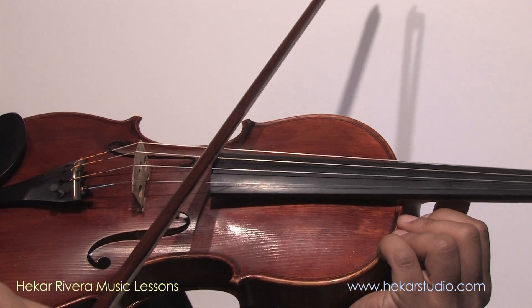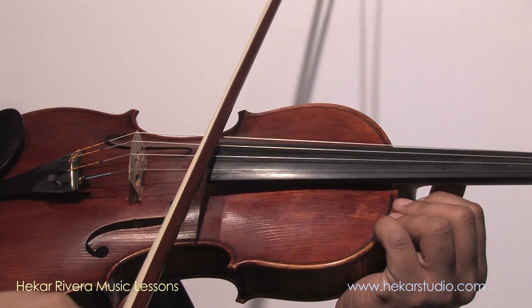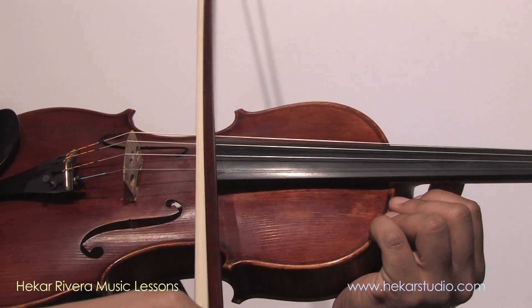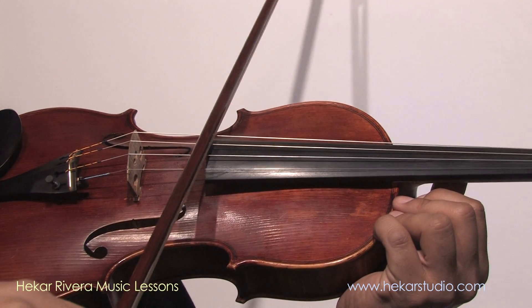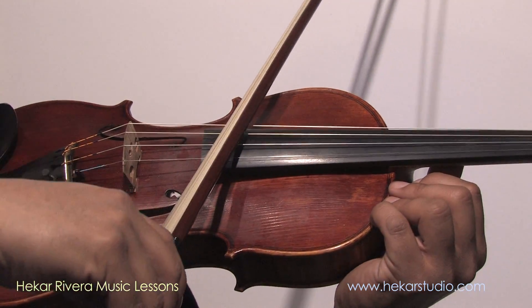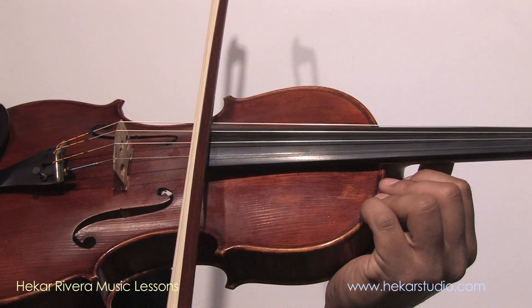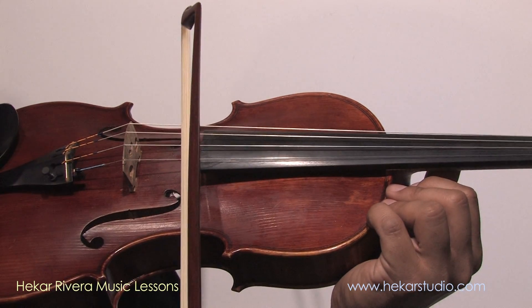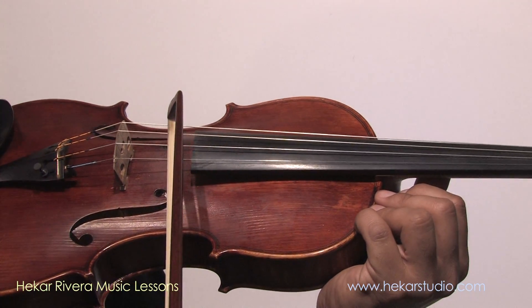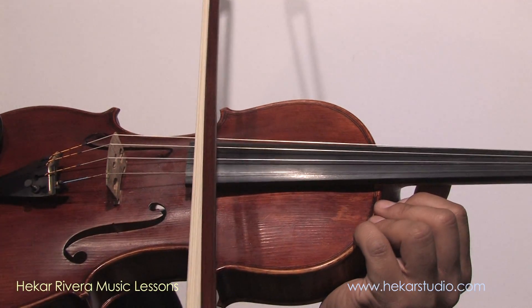So this is wrong. What I'm gonna do is slowly correct it and play it so you can see how much it makes a difference to have a straight bow. I'm gonna start wrong. Not too good, right? So I'm gonna correct the angle — and that's better. As soon as I started to draw the bow straight, it got better.